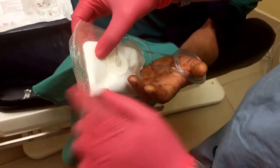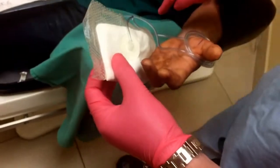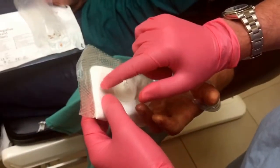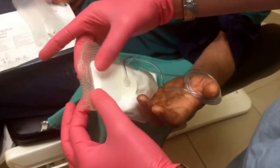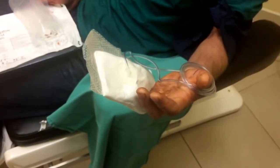And now you can literally see it — it's getting hard. And that is when it's hard. So you can see, if you touch it, it's actually hard compared to where it was before. That occasional vibration is normal.